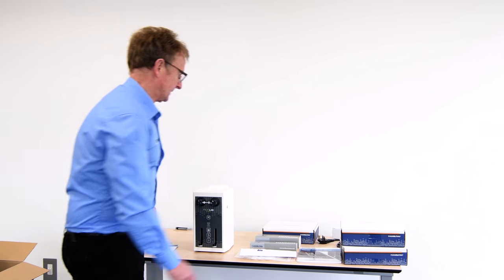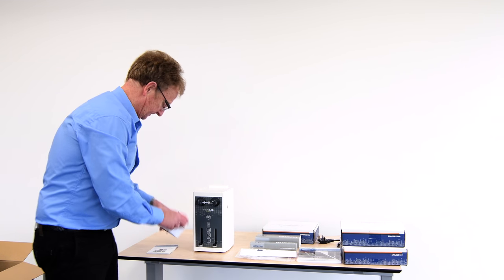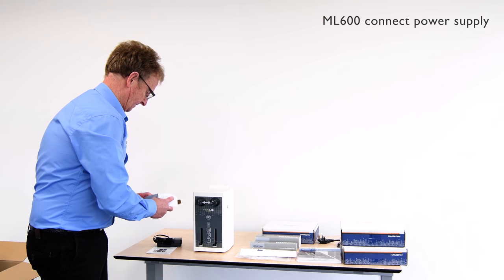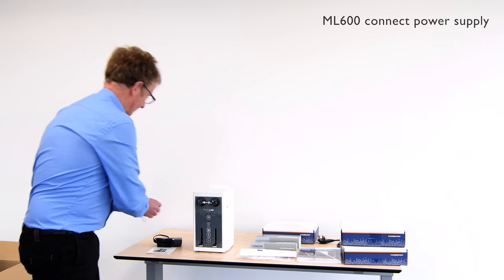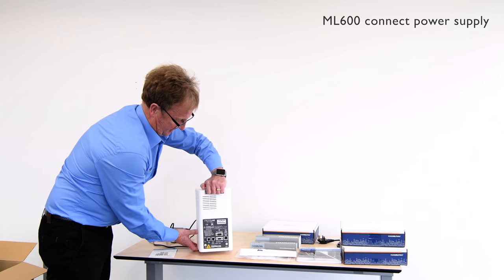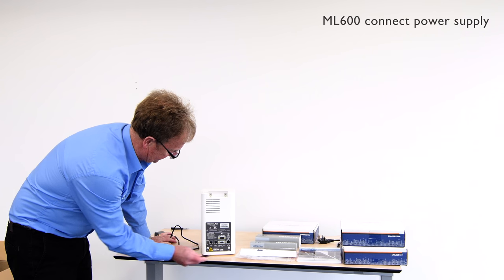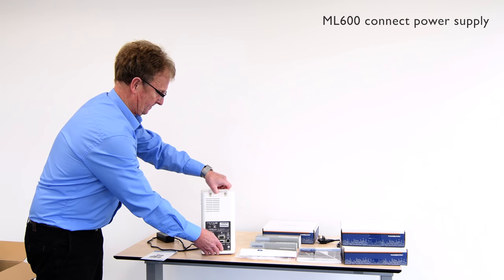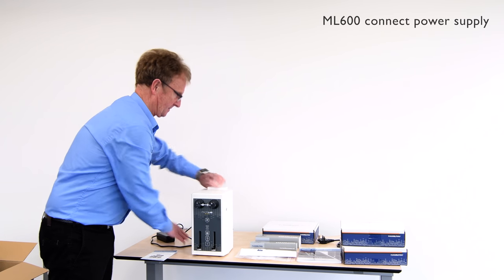First of all we'll take the power supply. The power supply fits into a post on this side here.